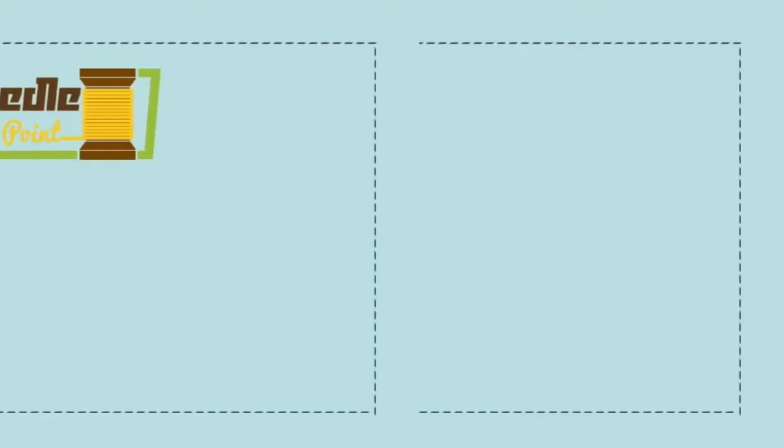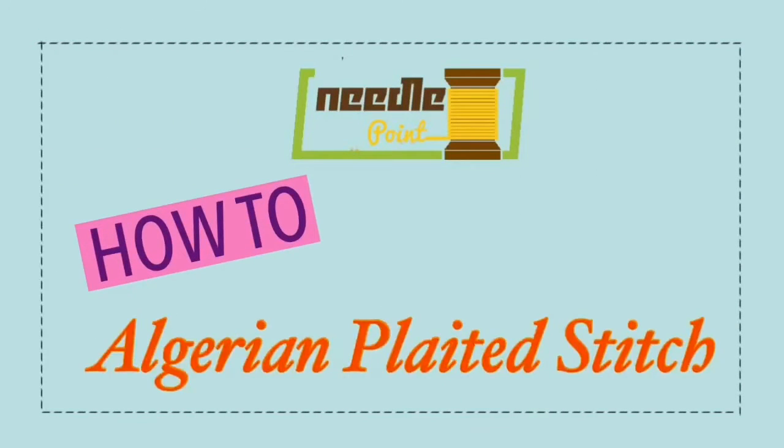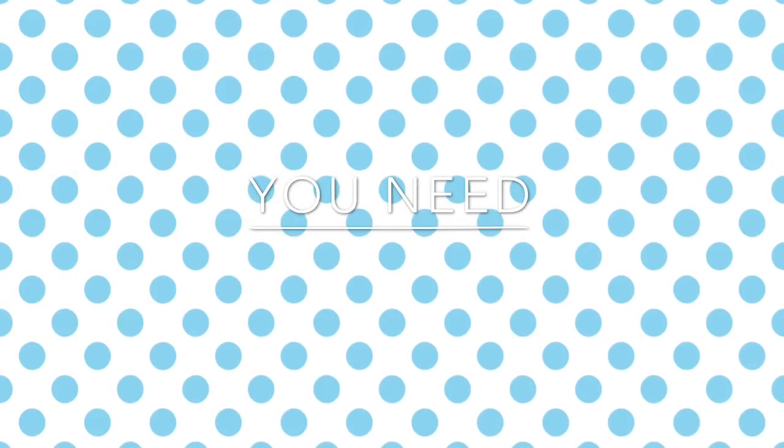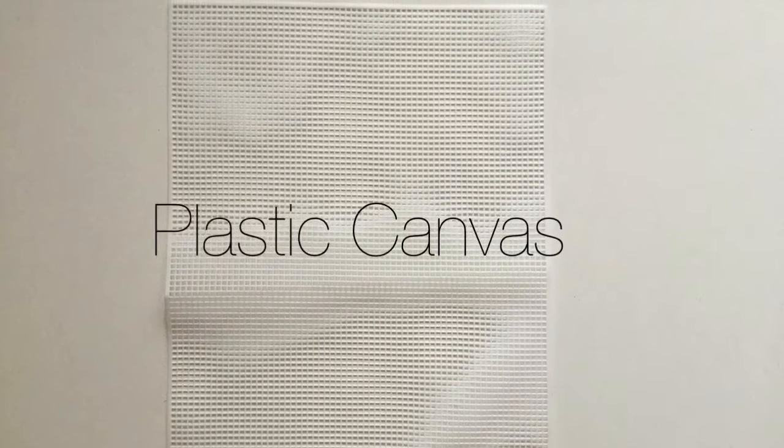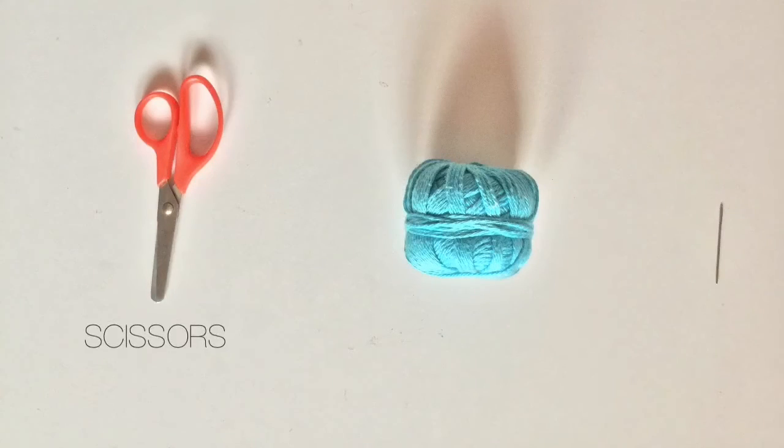Hi all, today we are going to learn how to do Algerian plated stitch. For this you will need plastic canvas — it's easily available in the market — scissors, yarn, and needle.